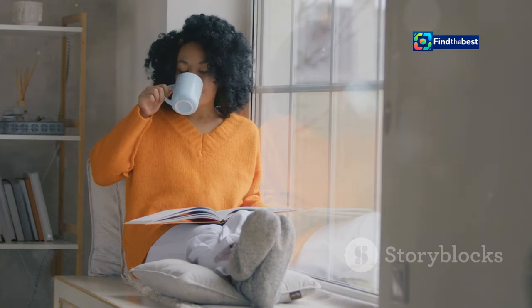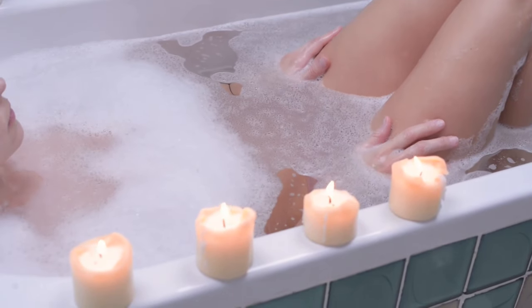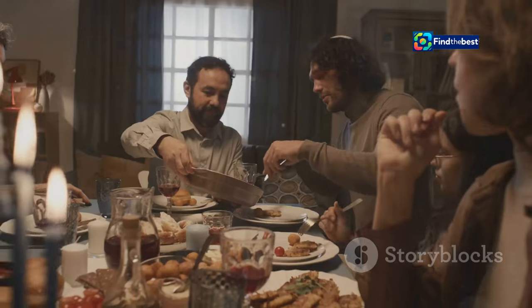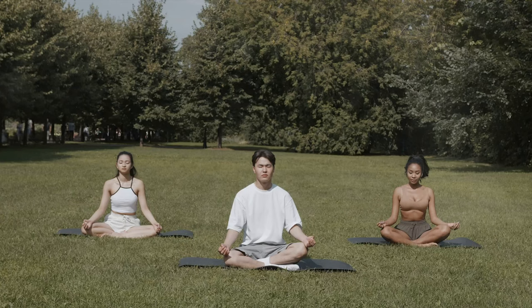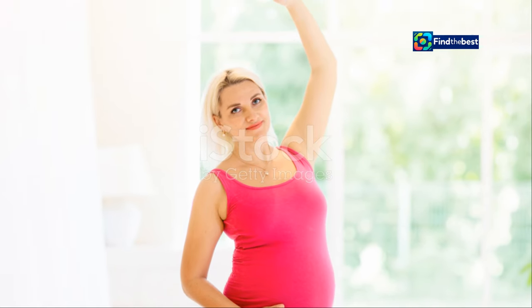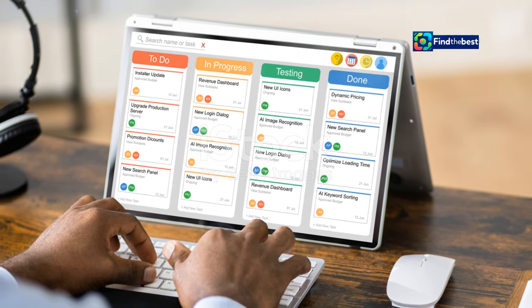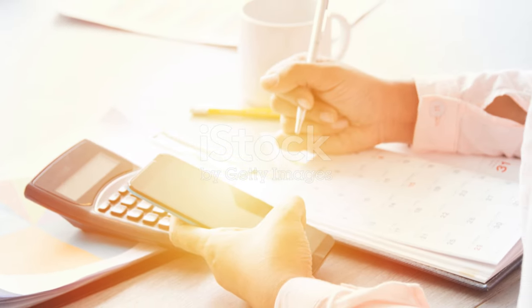Did you take a moment to yourself, perhaps with a cup of tea or a good book? Maybe you took a long, relaxing bath, letting the warm water wash away your stress. Or went for a walk in nature, enjoying the fresh air and the beauty of the outdoors. Or perhaps you simply spent some quality time with loved ones, sharing laughter and creating memories. These are all ways we reload in our daily lives. Each of us has our own methods — our own ways of hitting the refresh button, whether through physical activity, relaxation or time with others. It's about finding what works for you and making it a regular practice.